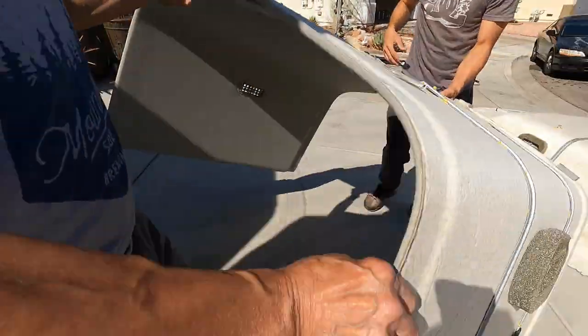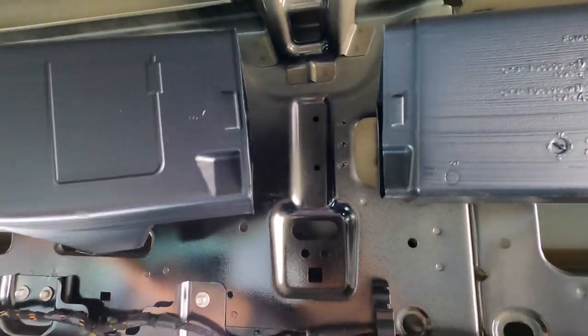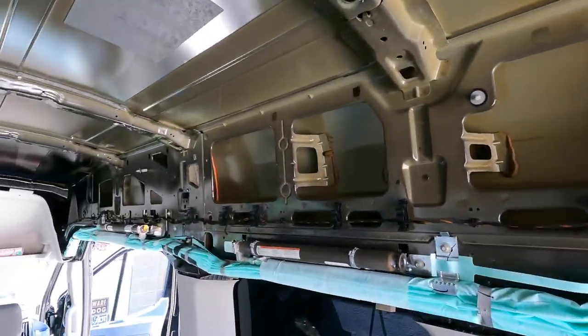First thing you got to do is remove the headliner — it's three big pieces you got to take out from the ceiling. Next you're gonna pop these clips and remove all of your air vents on both sides of the van. I have a video I'll link below so you can see step by step detail on how to do this.